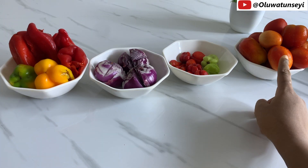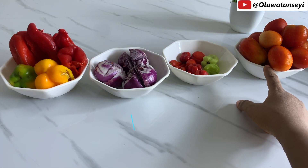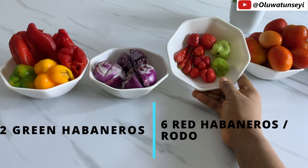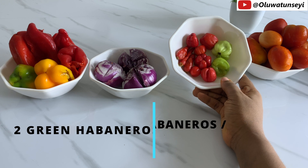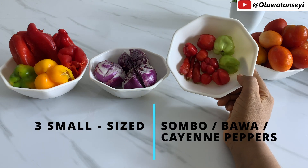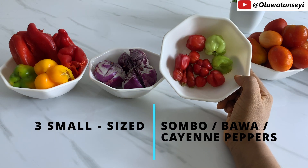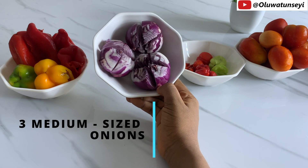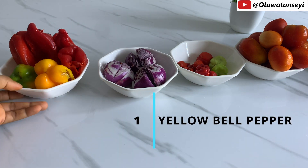This is what we're going to be blending. I have 14 tomatoes, habanero peppers — green and red — shambour, which is the cayenne pepper, and three medium-sized onions.